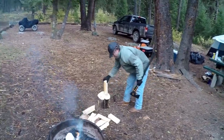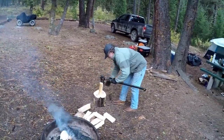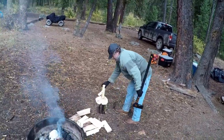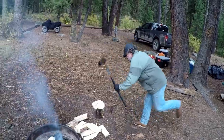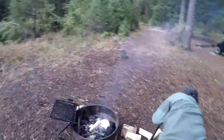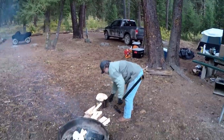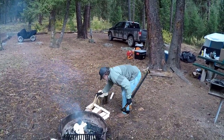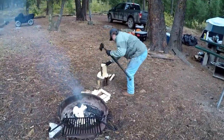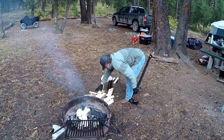I bought that because the other one — my fiberglass handled chopping axe — the damn head came loose. I glued it on two years ago and it came loose up here last year and I got tired of screwing with it. So after seeing a review on Survival Mindset I decided to try one of these out, and obviously I made the right decision. Yeah, that's good. It works.